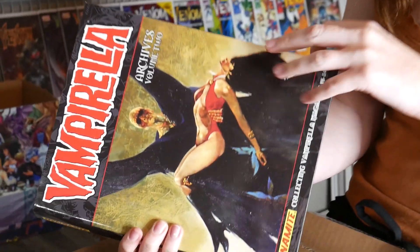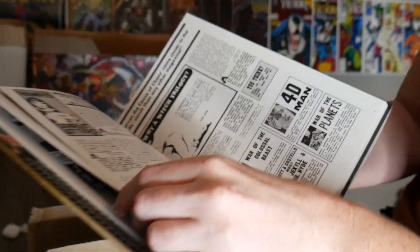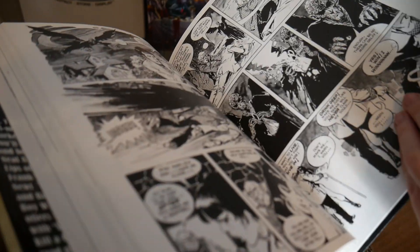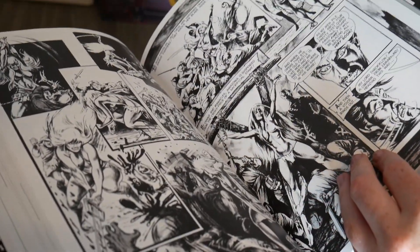All of the Vampirella magazines, eight through 14. This is so cool! Thank you so much, Nick. I love Vampirella for the artwork too. Look at the artwork - the stories are so good. How could you not love that?